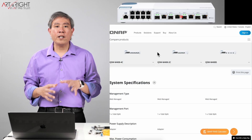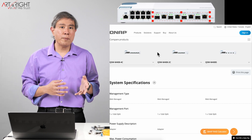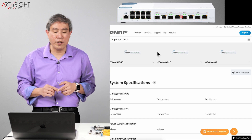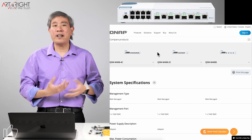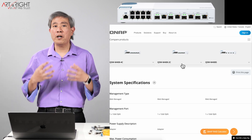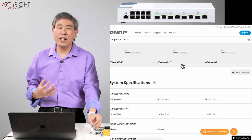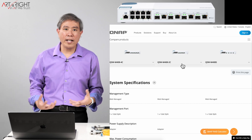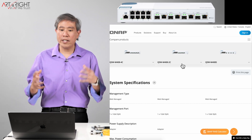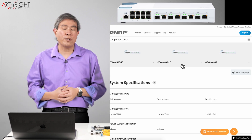At the top of the lineup is the QSW-M408-4C, where all four 10 gigabit ports have dual connections — SFP+ or copper. However, it adds about $100 on top of the 2C model. For me, the 2C is the right compromise: I already have some SFP+ modules on hand, so I don't need to buy more right away, and if I need one or two in the future they'll still be cheaper than paying for the full dual-port configuration on ports I won't be using immediately.